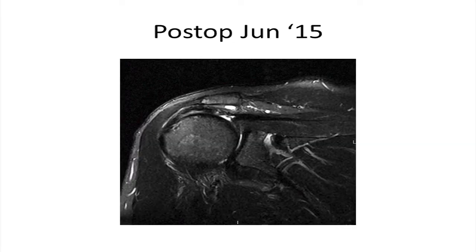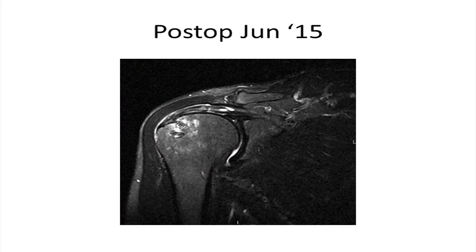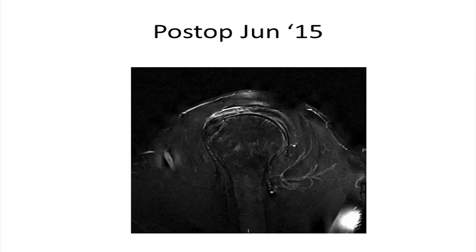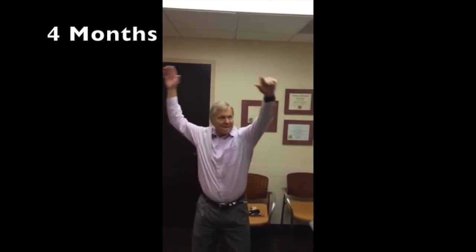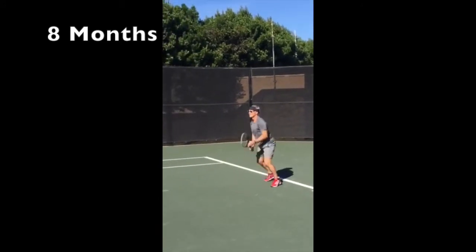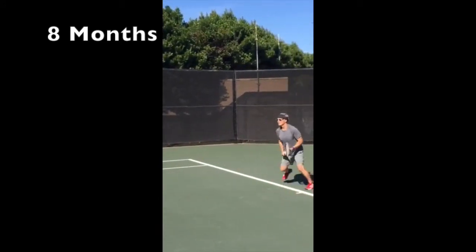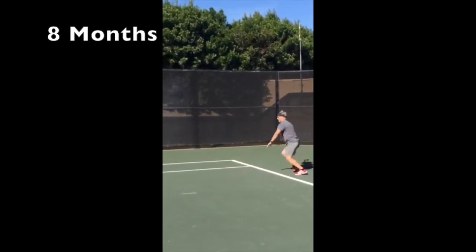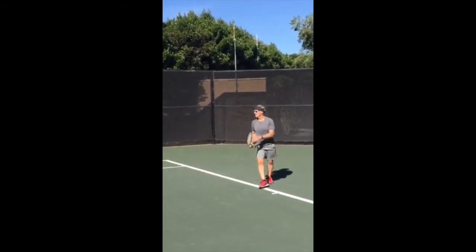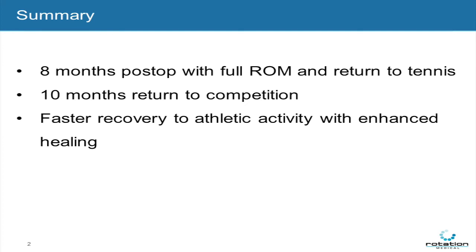Post-operative MRIs obtained in June of 2015 revealed tendon healing to bone, both on the sagittal and coronal views. The patient went through a standard but quick post-operative rehabilitation program, and by four months after surgery he was already practicing a normal overhand tennis swing. By eight months, he was playing in a weekend tournament with no pain and full use of his arm. The remarkable thing about this patient is not that the tendon healed and he returned to tennis, but the speed at which he did so. He had returned to competition by 10 months, much more quickly than we usually see with rotator cuff repairs.